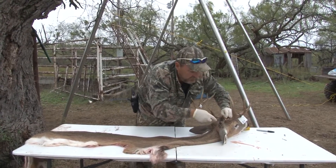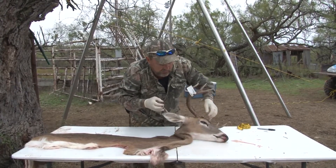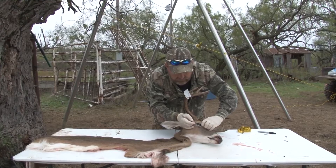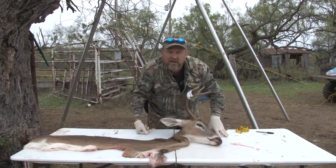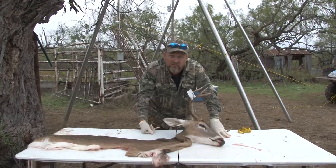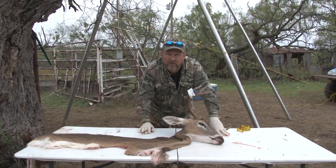If you get all that done right, your taxidermist will have a great cape to work with and you'll get a better mount. I hope y'all enjoyed the tips, and I hope you learned something useful.